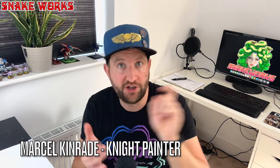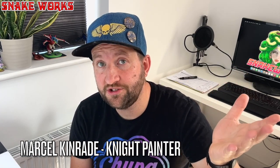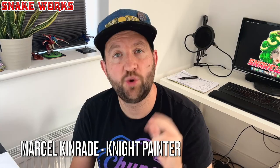Usually, I would airbrush prime my models, but it's nice and sunny outside at the moment, and it's a big miniature, so I felt it would be a good idea to do it outside where the sun would dry it and I'd have a lot more space. Also, I couldn't be asked to set the airbrush up.